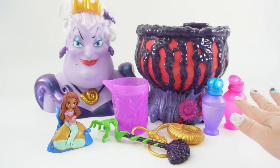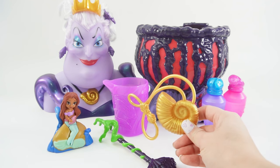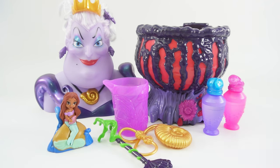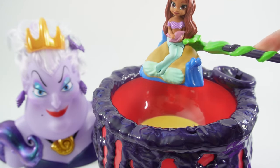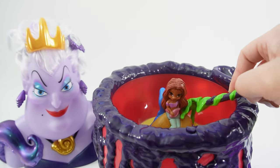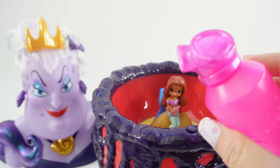So we got our potion bottles and of course we even have our golden shell. So let's go ahead and get started. The first thing we want to do is put Ariel inside the cauldron. Next let's add a bottle of potion.